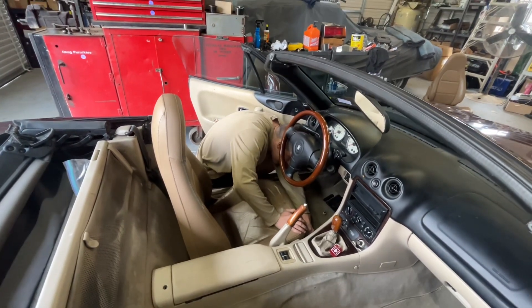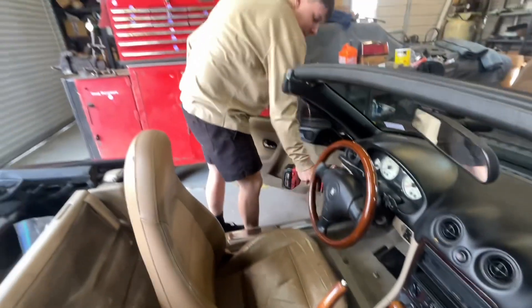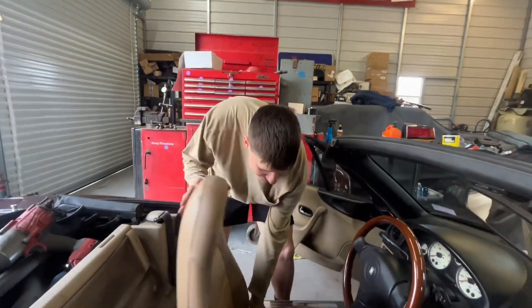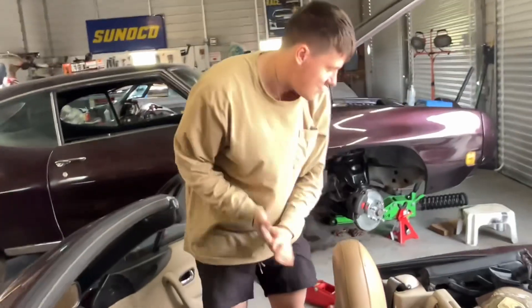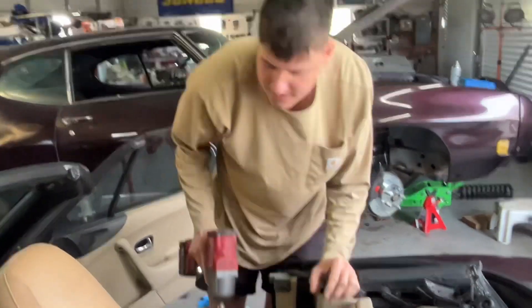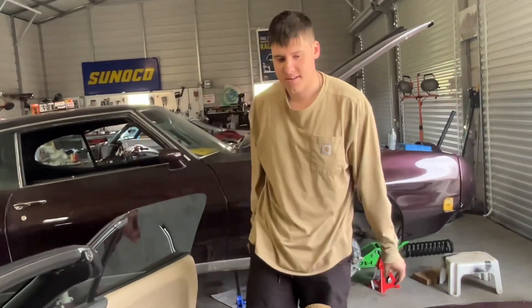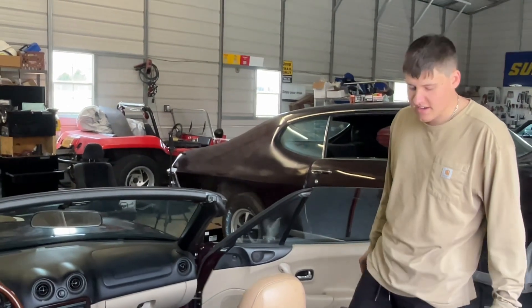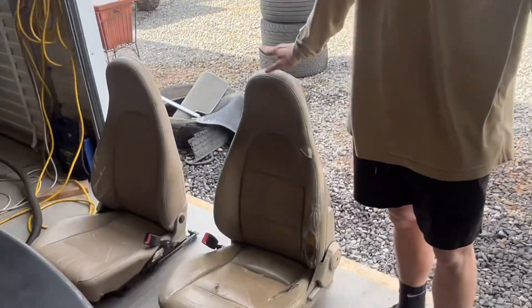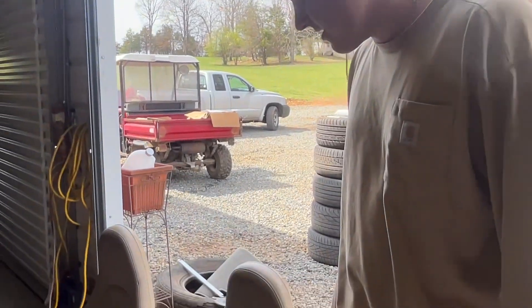It looks a whole lot better but I just wish it matched. If anybody wants these seats - I'll list that one for like $50 just because this color is hard to find, and then this one for $20. Since changing up the interior didn't really go as planned, I'm adding to the video - I'm gonna rebuild the shifter now so at least the shifter will be shifting a whole lot better.